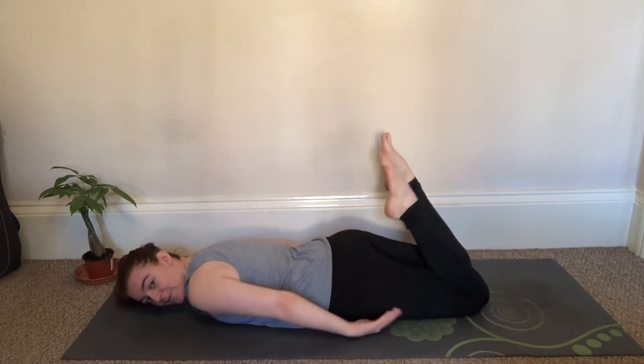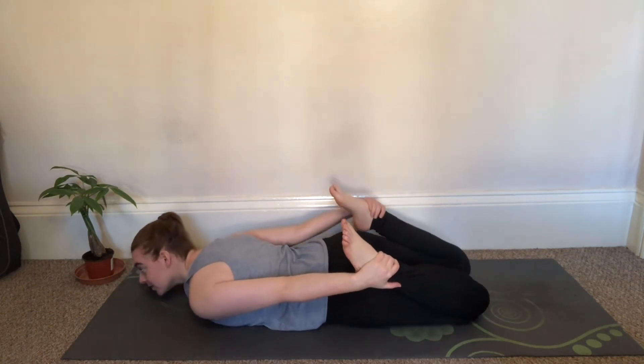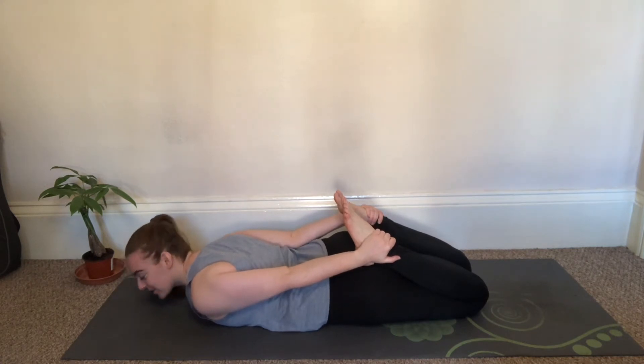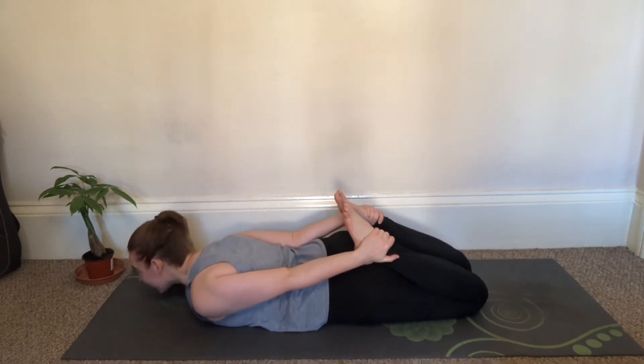The next step would be to grab our hands around our ankles, reaching those arms back. It's a little more intense as you're getting an arm stretch and you're also pulling your legs back. Again, if this is how far you want to go, this is a great modification.